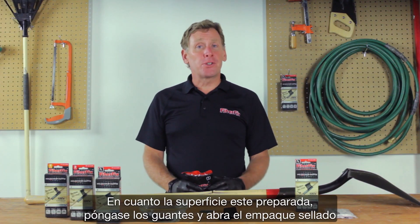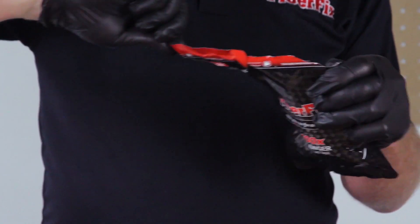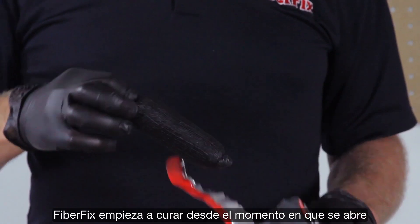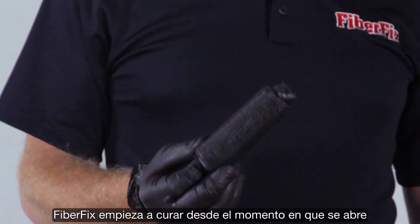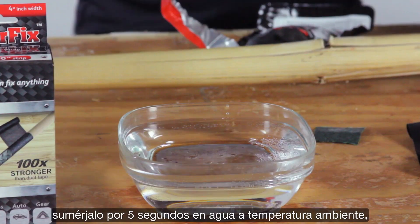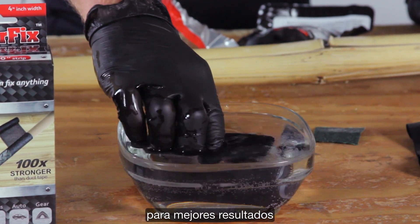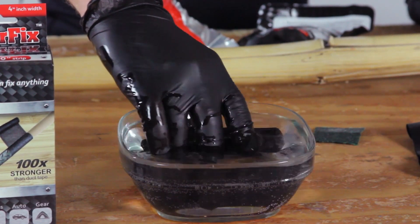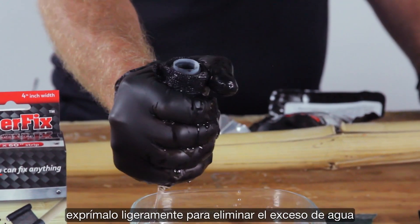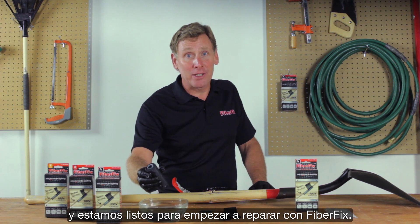Once the surface is prepared, put on the gloves and open the airtight pouch. FiberFix begins curing as soon as it's open, but getting it wet fully activates the resin. Submerge it for about five seconds in room temperature water for best results. Squeeze it lightly to remove excess water and we're ready to start FiberFixing.